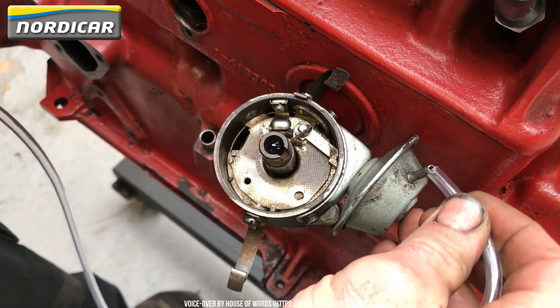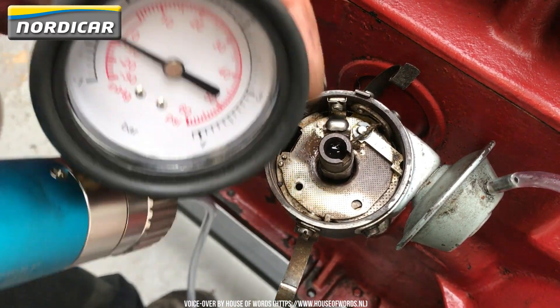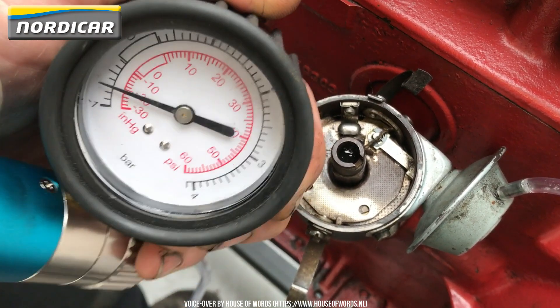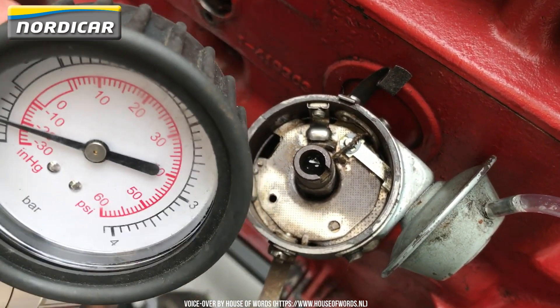We're now going to check the function of the vacuum governor. For this, we'll use a vacuum pump. It's also possible to suck on the hose. The vacuum governor should keep its position after vacuuming. If this isn't the case, the membrane of the vacuum governor is leaking. Here, we can see that the vacuum governor keeps its position.